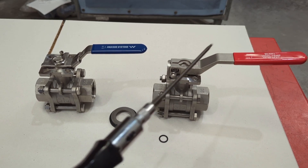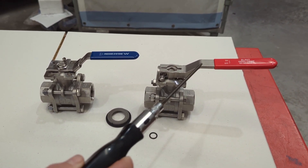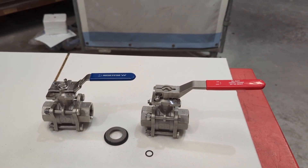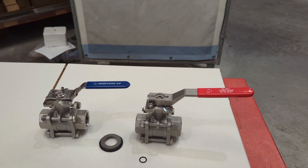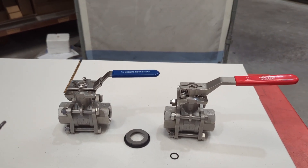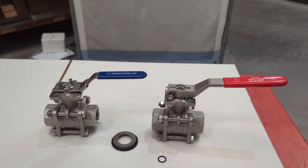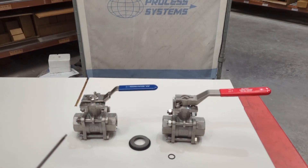So those three things are the main differences: different seats, a different seal up in the stem, and a different handle — which together form our high-temperature series. We use these very commonly, mainly on steam at higher pressure, or anywhere you may be operating at elevated temperatures. We say these are good to 180 degrees, but if you're sitting at 180 degrees or above continuously, we'd recommend you go to the HT series as it gives you some leeway. Consult the pressure versus temperature curve to find where you sit and select the right valve.